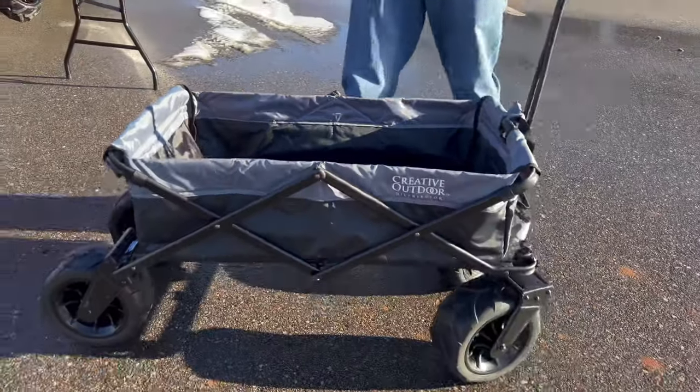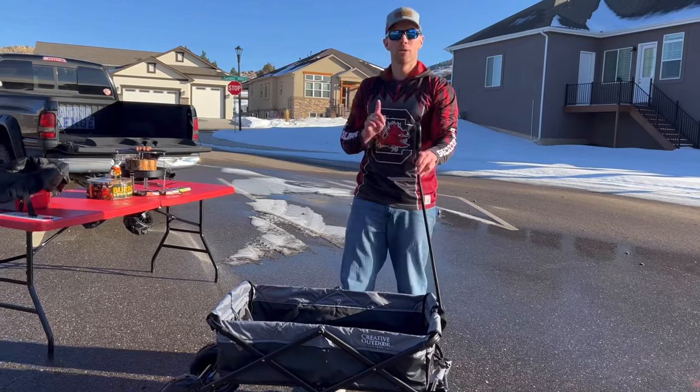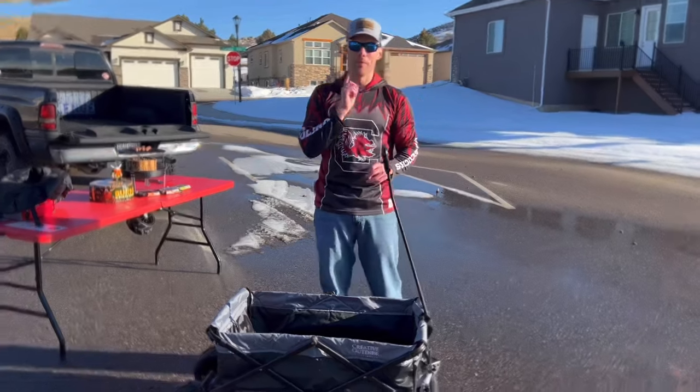This wagon can hold 150 pounds. Let me show you exactly how well this does with somebody picking it up — almost anyone, not just a muscle man, can pick this thing up for easy portability.